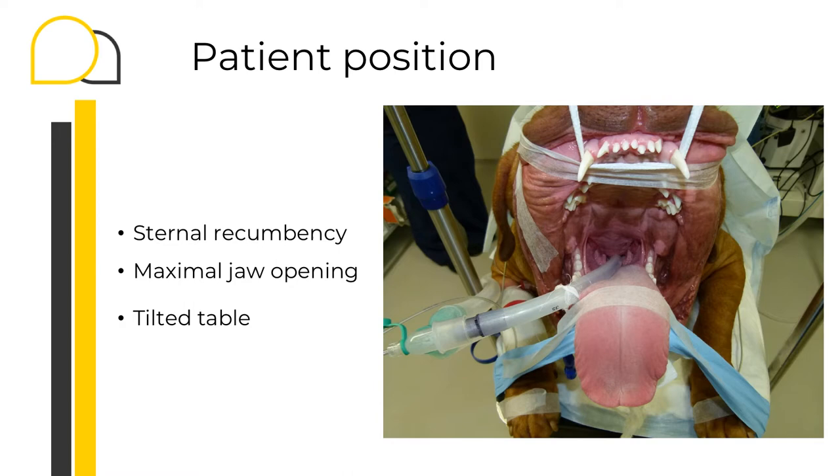If it's possible and if you still need it, the table can also be tilted.